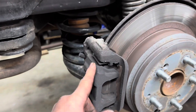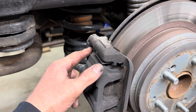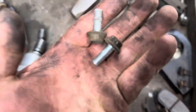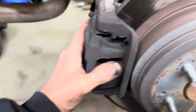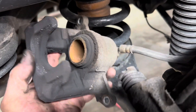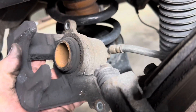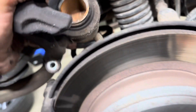Go over to the caliper and remove it — it has two bolts on it, those are 12 millimeter bolts. Remove those, get your caliper off, inspect it, make sure the boot is not torn or brake fluid coming out from behind the boot.